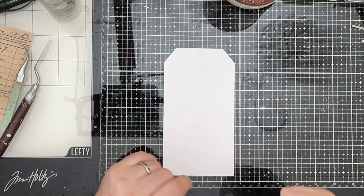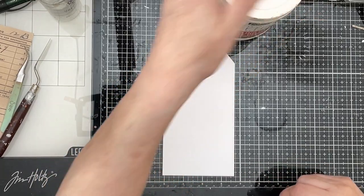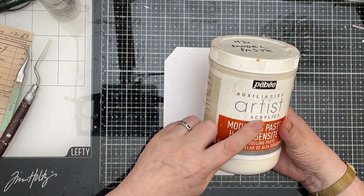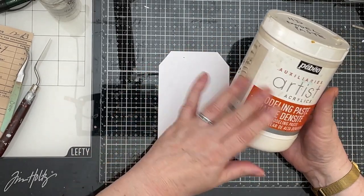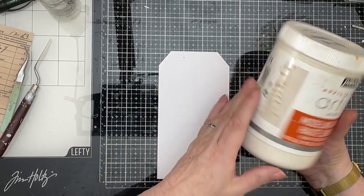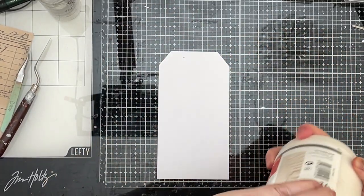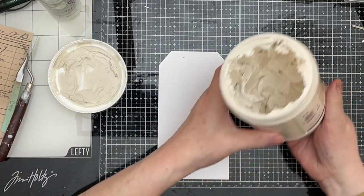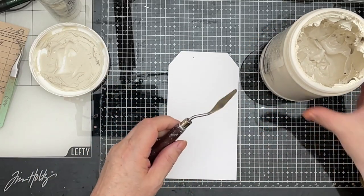What we need to do now is put some modelling paste on it. I use PBO modelling paste and it's a ridiculously large pot. Unless you do a lot of making stuff with modelling paste, I wouldn't recommend you get a pot this size because it goes off by the time you finish it. However, I've had this a good couple of years and it's still perfectly good — I'm about halfway down it. So I'm just going to get my palette knife.